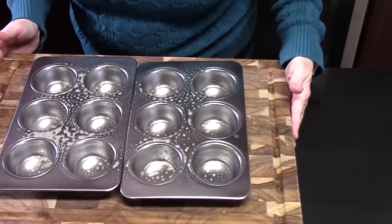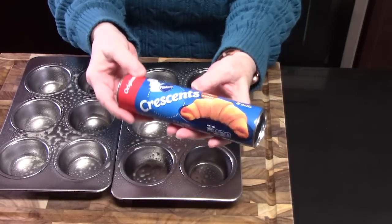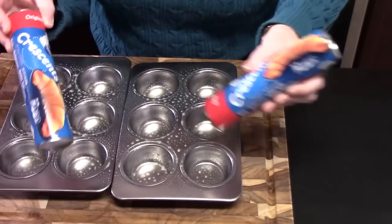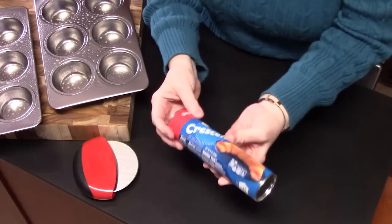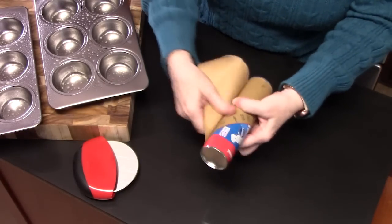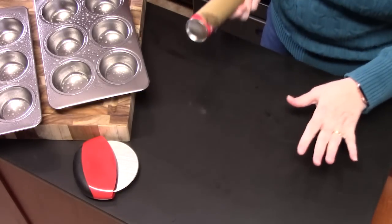We're going to get started with some crescent rolls. I'm using original and they come eight to a pack. I'll be using about one and a half packs, and whatever doesn't fit we'll just make separately. We're going to take one of the cans and open it up, then roll it out on a clean work surface.